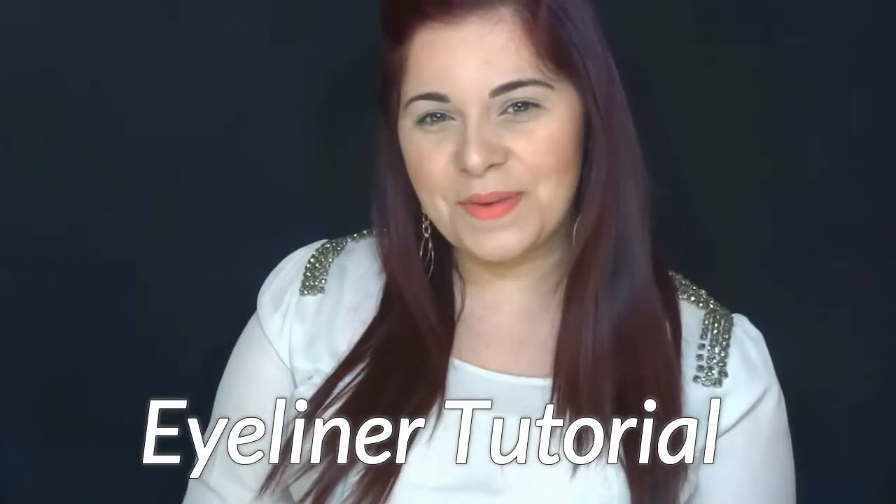Hey, welcome back to my channel! Today's video is how I do my eyeliner, because some subscribers asked me to show how I do my winged liner. I'm going to use the eyeliner from Grey Lab — I showed this product in my favorites video, so go check that out. This is one of my all-time favorite eyeliners, and I'm going to do one eye with this one because it's a liquid eyeliner.